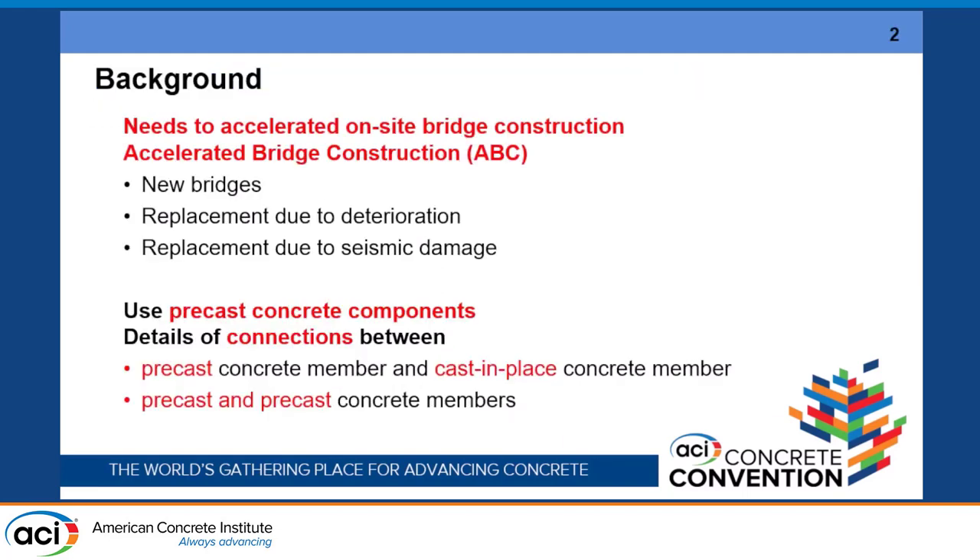Today I'm talking about precast and prestressed concrete members, mainly focusing on the bridge column. ABC is the term for accelerated bridge or building construction. This is one of the targets for new bridges, but also for replacement due to deterioration like corrosion or alkali-silica reaction in Japan, and seismic damage is also a target for replacement.